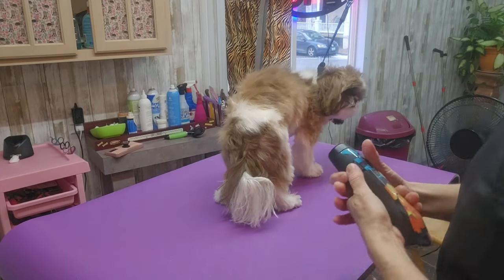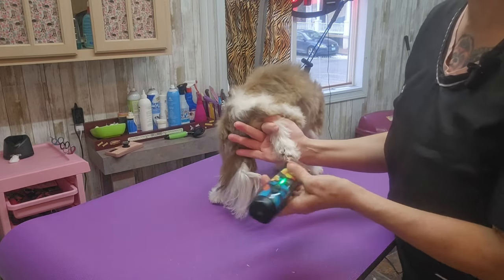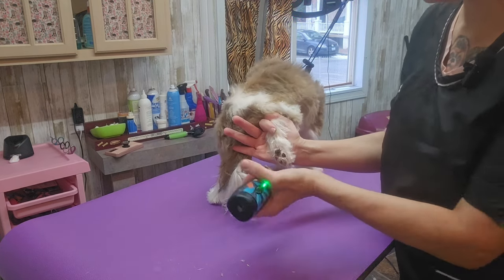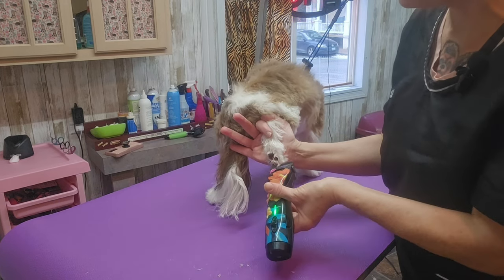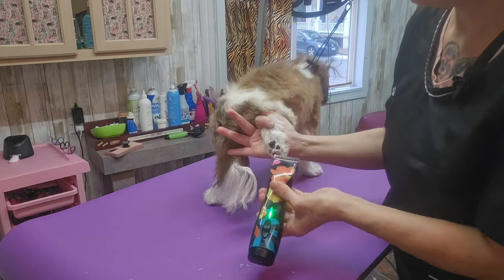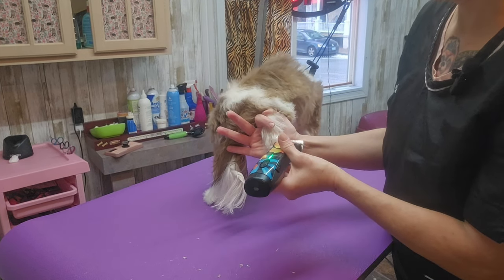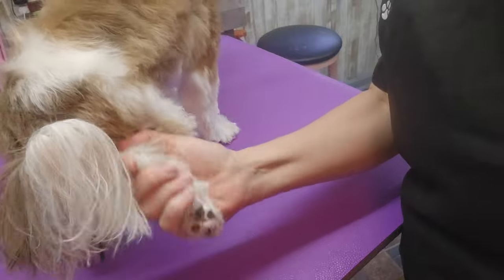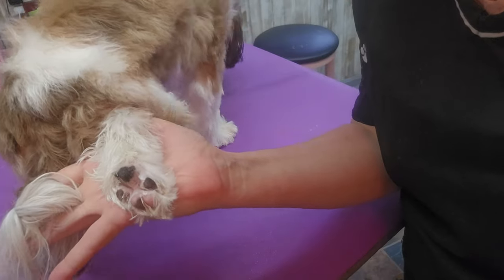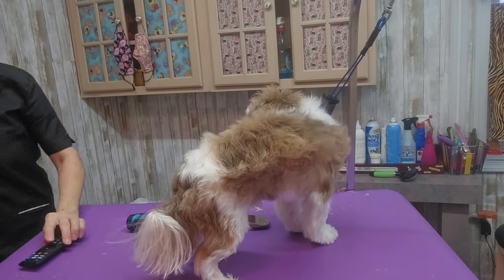He is almost dry, so I'm going to start off with my 30 blade and shave out the pads of his feet. Shih Tzus grow hair in the pads of their feet and they can get really hairy. It's good to keep this hair shaved out so their feet stay clean and they don't track all the dirt from your yard into your house. See how nice and clean his foot is now that all that hair is gone.